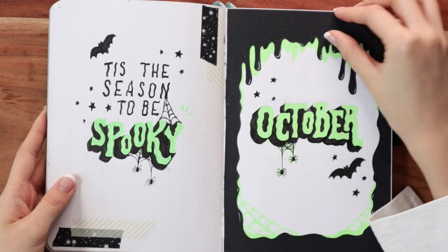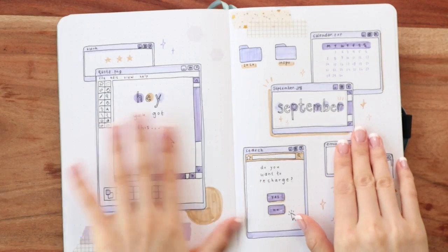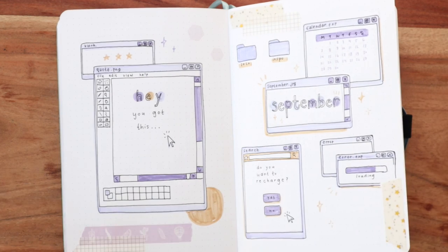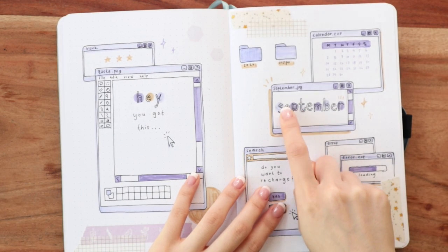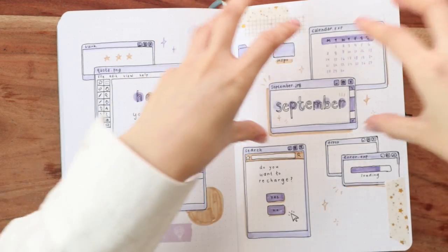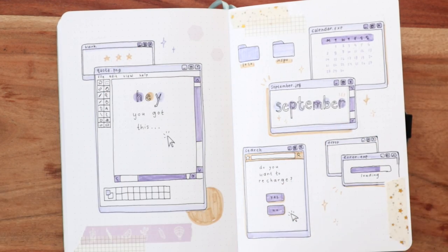The next design principle is contrast, and contrast applies to not only colors but also shapes, sizes, and lines. I really use this a lot in my bullet journal spreads, specifically with color. A good example is the October spread where I have dark black and then really bright vibrant green — that gives off a nice contrast in color. The September page is another good example: I have a darker purple and a lighter purple, different hues, and a lighter beige. I also have really block squared-out fonts but then circles — you want certain things to stand out and certain things to fall back.